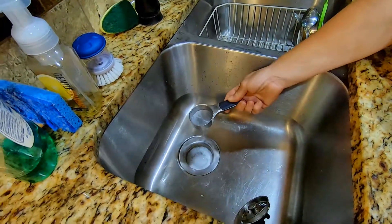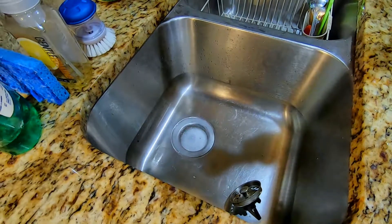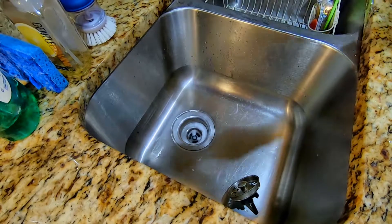We got some bubbling. Let's pour it in there. Oh boy! Look at that! It's almost a volcano. Are we supposed to breathe the fumes? I don't think we're supposed to breathe the fumes.